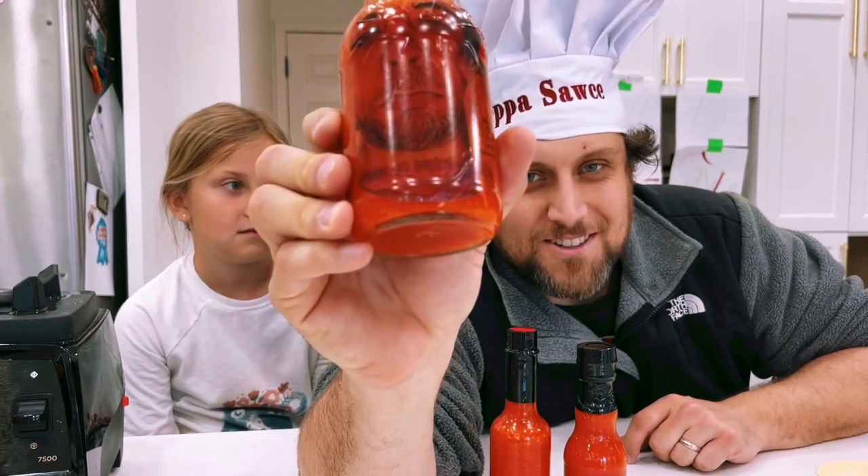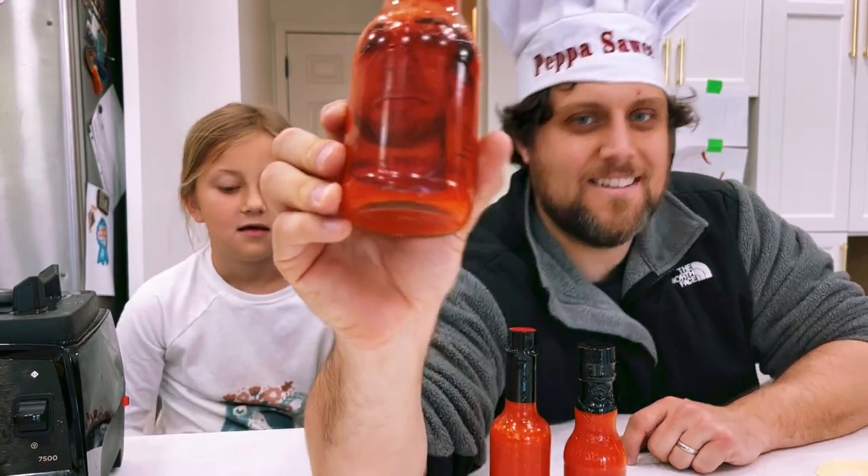Low on pepper sauce is a bad day. Thanks for watching my video, please like and subscribe — ta ta, cool.